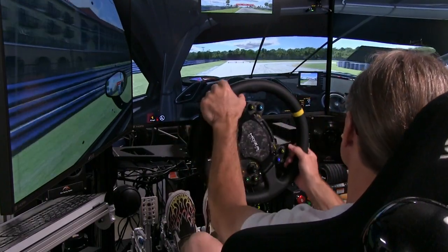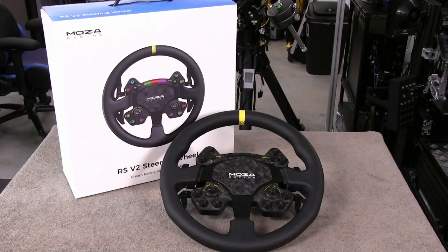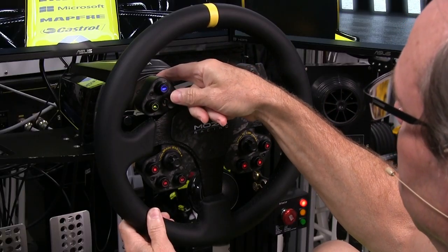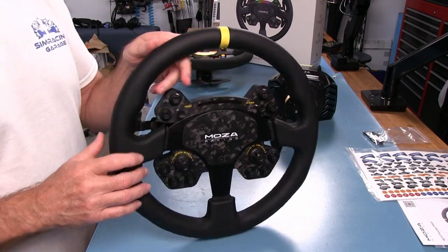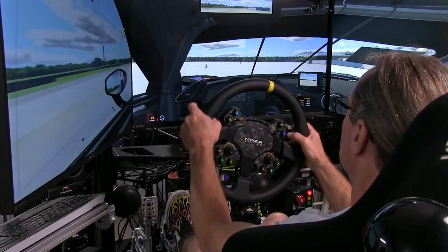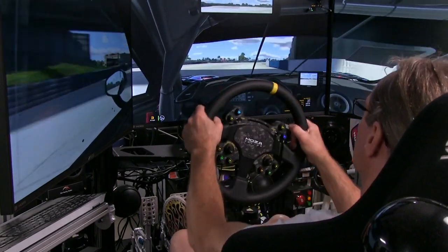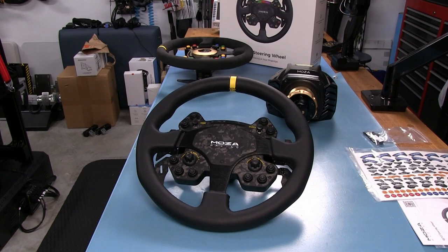Welcome to another edition of the Sim Racing Garage. I'm Barry Roland. In this episode we'll be reviewing the new updated RS wheel from the guys at Moza Racing. They are calling it the RS Version 2, adding some customizable LED backlit buttons to basically the same layout and configuration as the first version of the RS wheel. Time to put it through the SRG review process and see how it does.